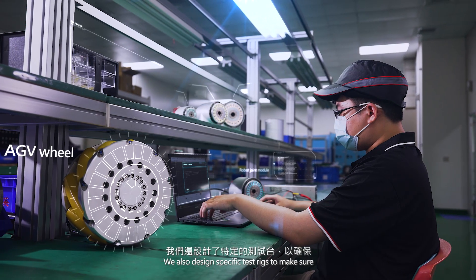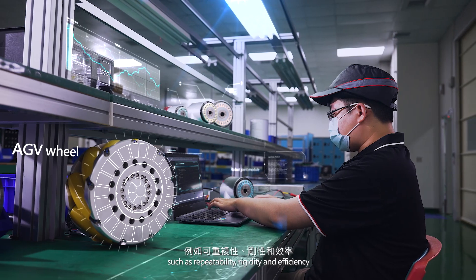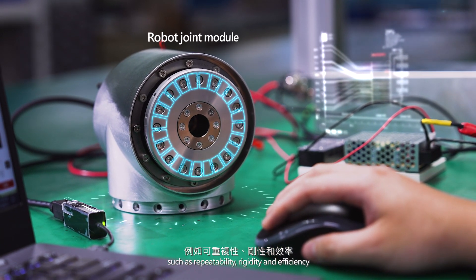We also design specific test rigs to make sure the product meets general qualification criteria such as repeatability, rigidity, and efficiency.